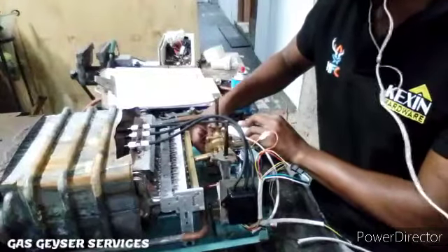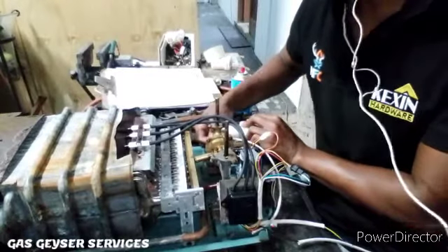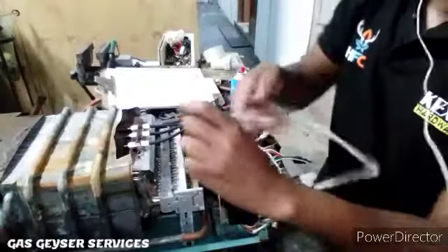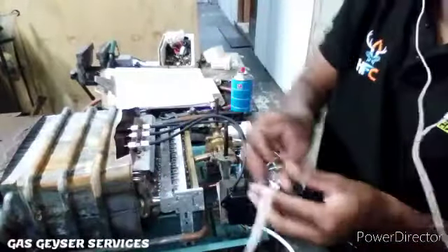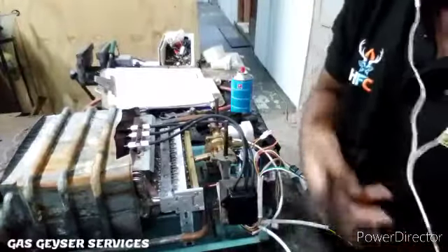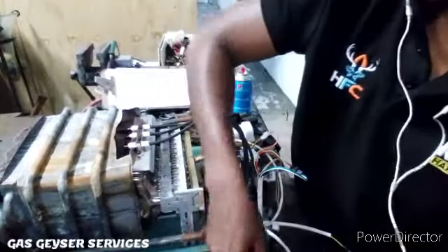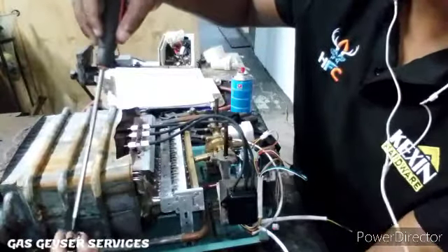The battery box feeds our control box with electricity — three volts from the batteries. Yes, this thing uses batteries, not mains electricity. That three volts is converted into a static pulse, which heats the gas, and then the gas creates sparks, and then the sparks ignite the gas and turn it into flames that heat up the heat exchanger and warm the water.